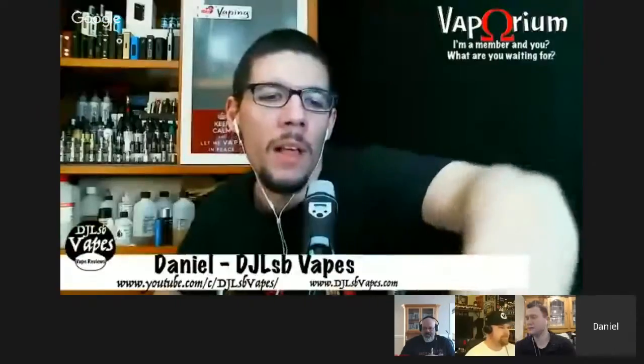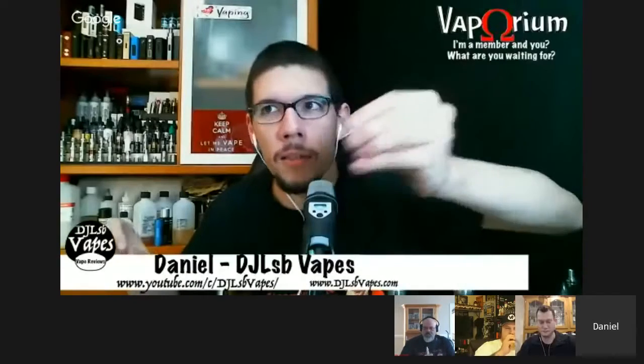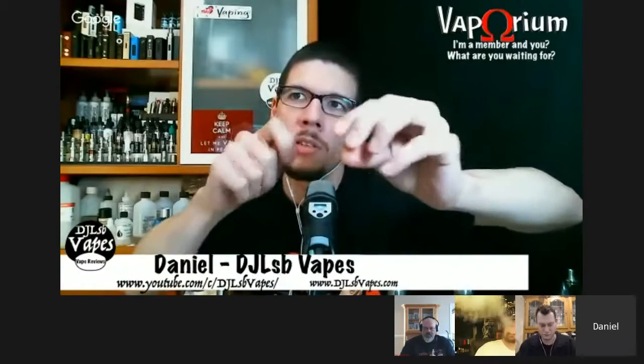What Mark did was show people how to avoid voiding their warranty on the Rafale tank. If you remove the top cap his way — tapping it out with a screwdriver from the inside — you can actually place it back. Mark says he's been using his Rafale tank every day now. He's not telling people to go buy one, he's just saying he likes it.